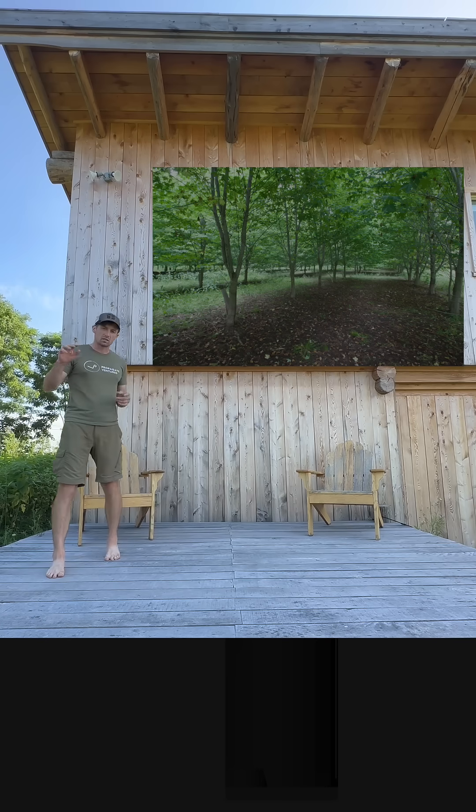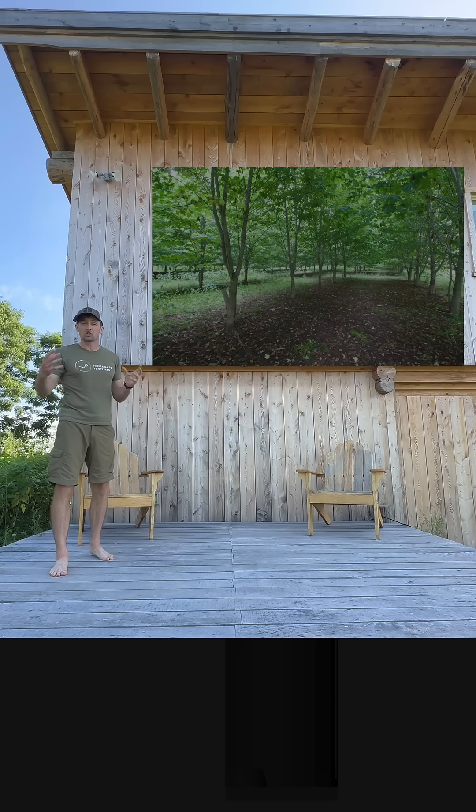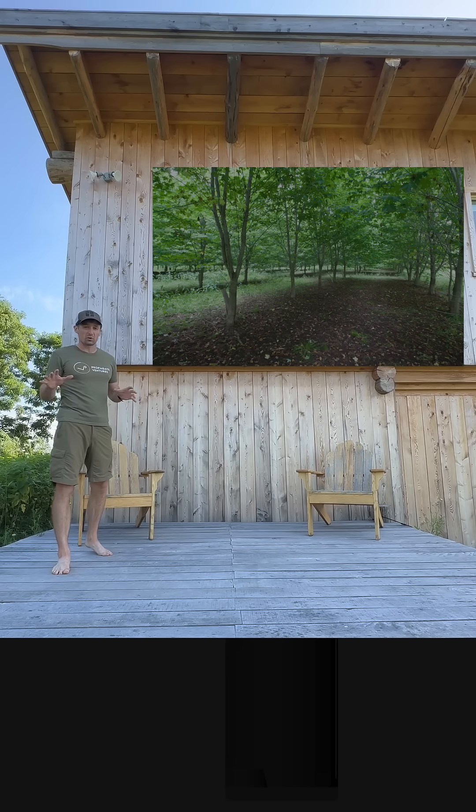The third species is for the maple producers. Silver maple produces sap just like sugar maple. The brix content is lower, but that's generally okay because most commercial maple producers have reverse osmosis machines.